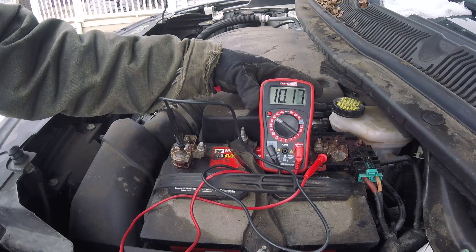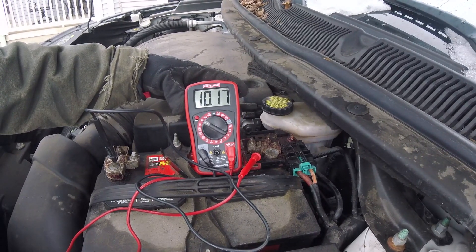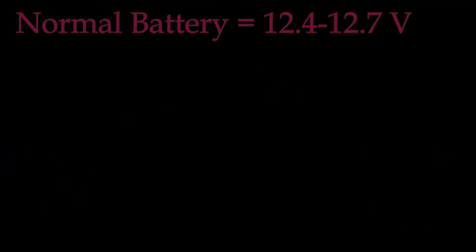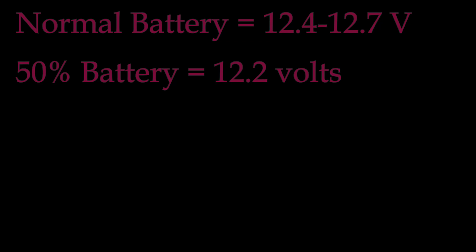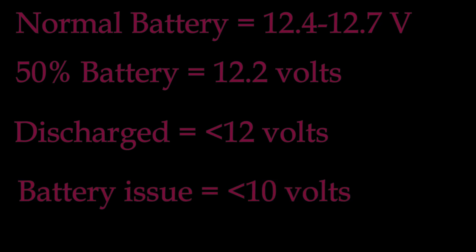Test your battery after it's been sitting for at least an hour to get what's called resting voltage. A normal battery should read 12.6 volts. 12.2 volts is about a half charged battery. Less than 12 is considered discharged. If you've got a battery reading less than 10 volts — burnt toast. You've got a battery issue.